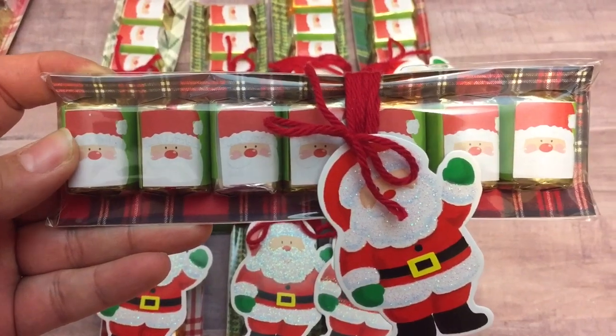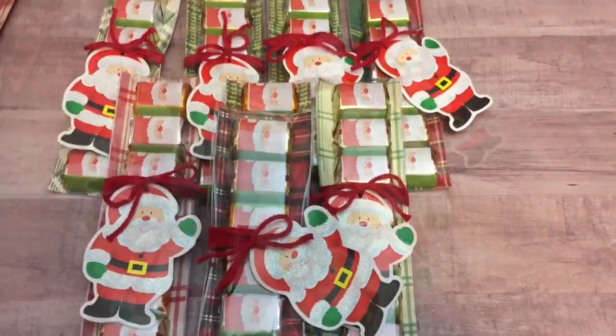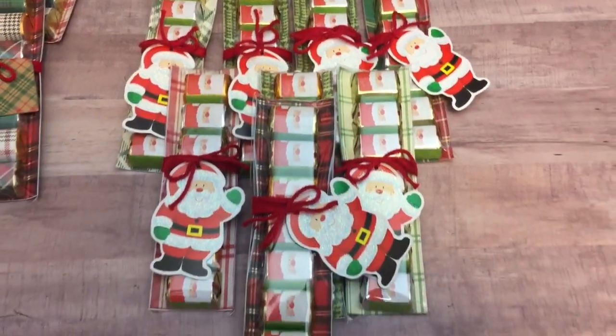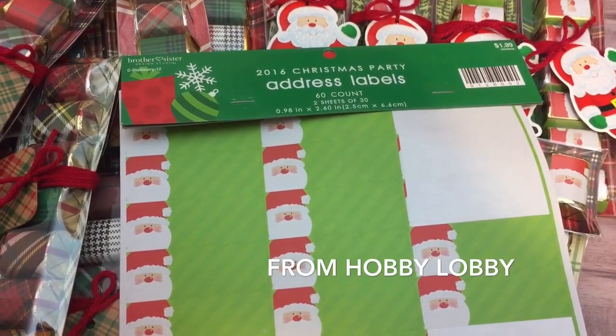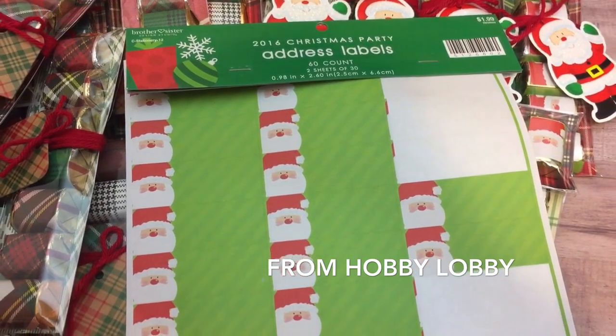But aren't these adorable? I just tied some yarn around them, and I had these cute little Santa Claus tags that I got from the Dollar Tree — I don't think they're still available, but you can check. And then these are the cute address labels. Isn't that genius, you guys? She's so genius — Crafty Irina.